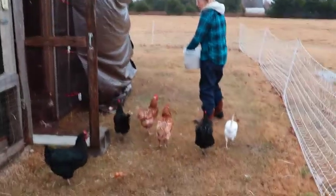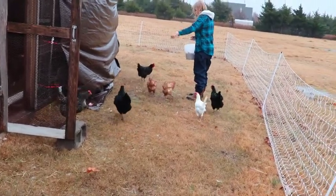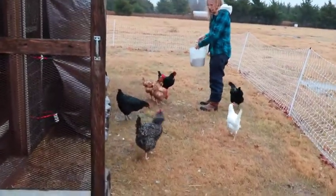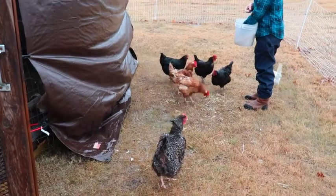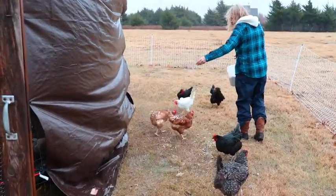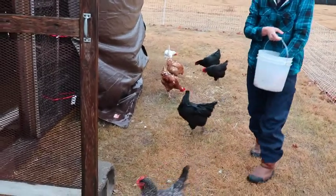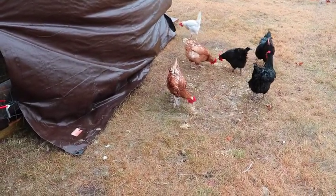We're out here with our current laying hens spreading some of the sprouted grains to see how they like it. They seem to like it! We might save some of it though, since these birds have already been fed today and may not be that hungry — we can feed some to the babies, who are almost always hungry.